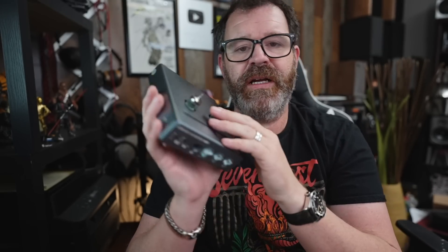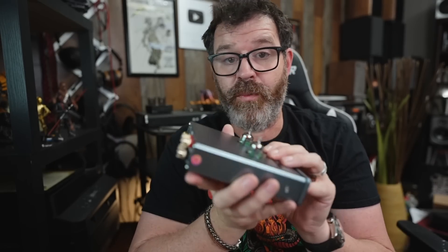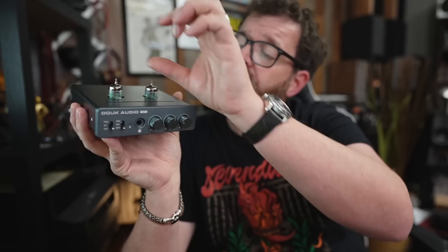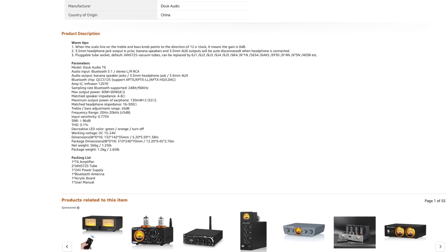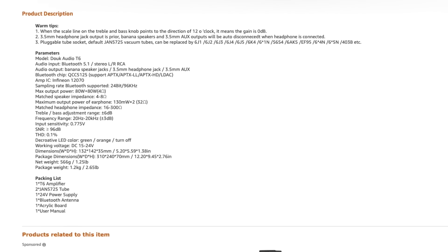The tubes are on top — that's like Duke Audio, they kind of throw tubes on just about everything. You can't stack anything on top, but there is a little vent and this thing did not get hot even when I ran it pretty hard. The tubes are a pretty common size — you can switch out the 6J1, 6J2, 6J4, 6J5, 6J6, 6J1N, and 5654, which is a GE tube. This does come with some decent tubes right out of the box — this JAN 5725, which I have actually bought to roll for a 6MJ tube before. So you're getting some decent stock tubes with this amplifier.